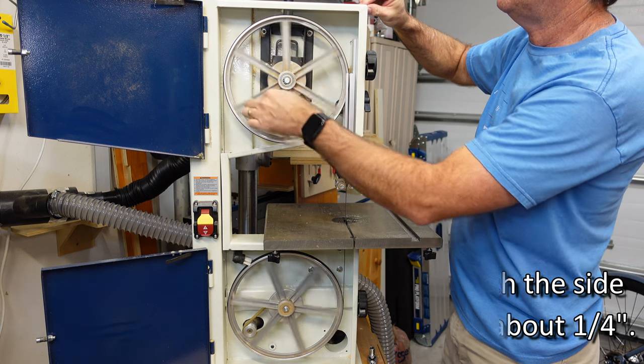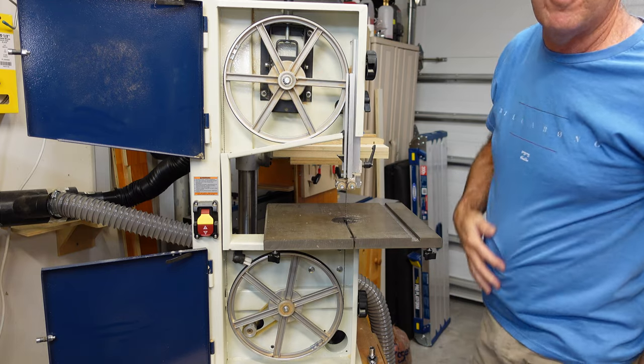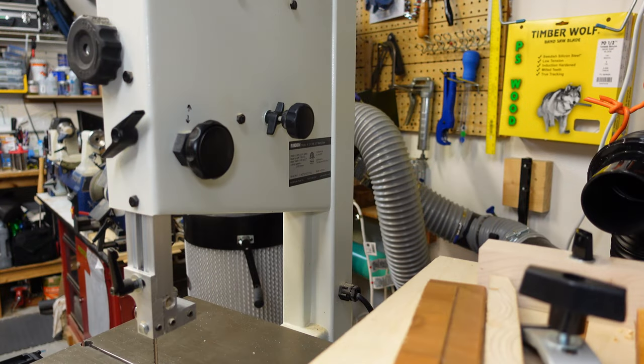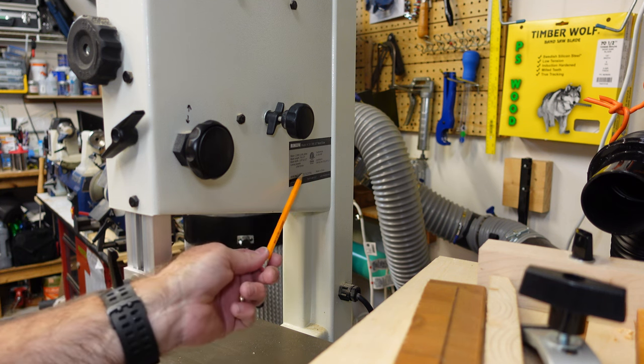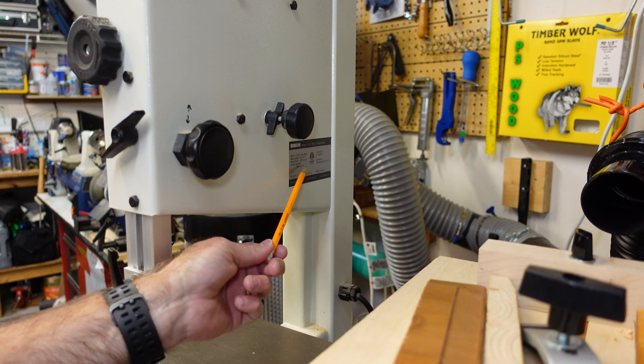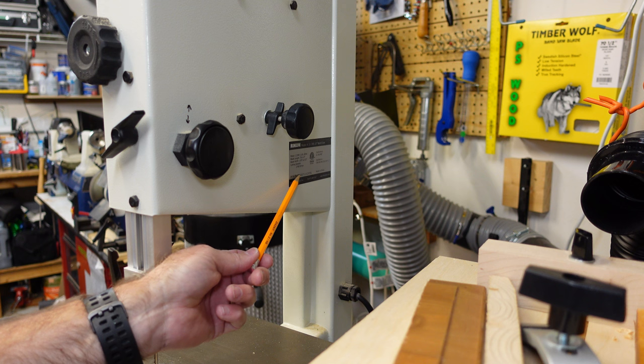If you're unsure about what size bandsaw blade you have, you can just look at the plate that comes on the saw — that'll tell you what size blade you can put on there and also the horsepower of the motor.